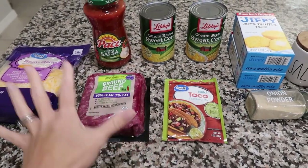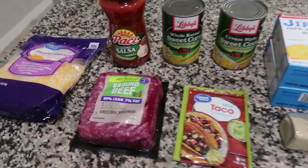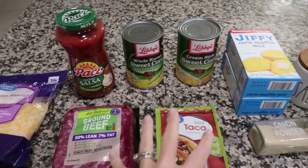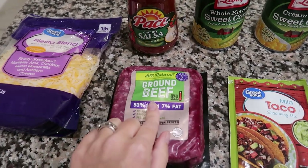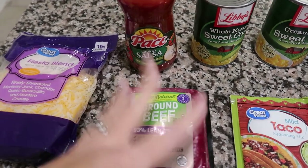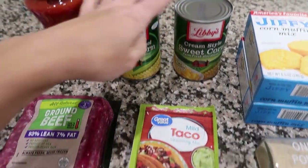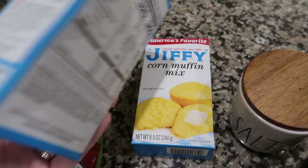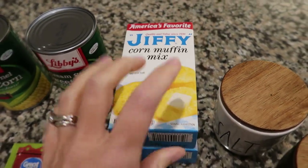Tonight's recipe is another one I found on Pinterest, but I'm changing a few things to fit my family better. It's kind of like a Mexican cornbread casserole. You're going to need Mexican blend cheese or cheddar, ground beef of any fat content, salsa, a can of corn, a can of cream corn, taco seasoning, two boxes of Jiffy cornbread mix plus the egg and milk they call for, and salt, pepper, and onion powder. First: oven to 400.